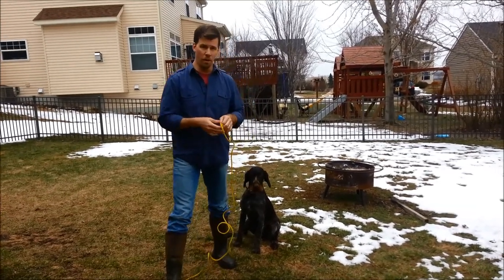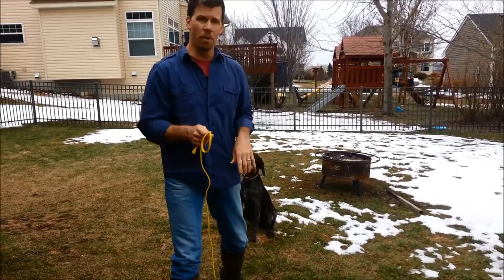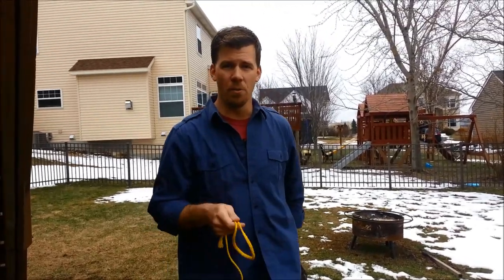Hey Mark, just wanted to give you a quick run through on how to release your dog. The most important thing you're going to probably need to work on this weekend is track release.